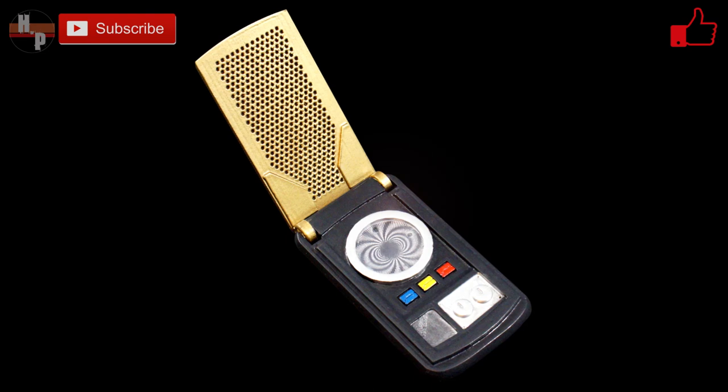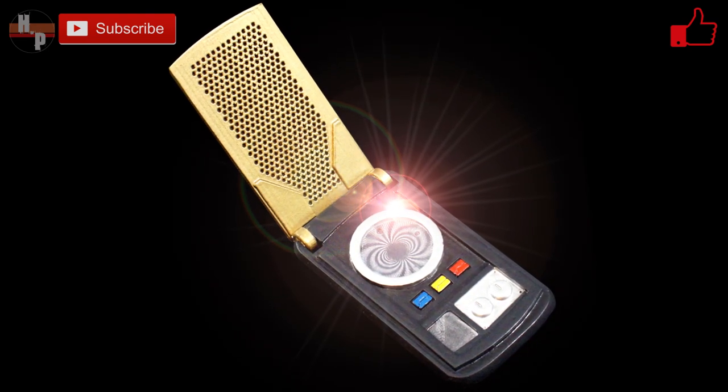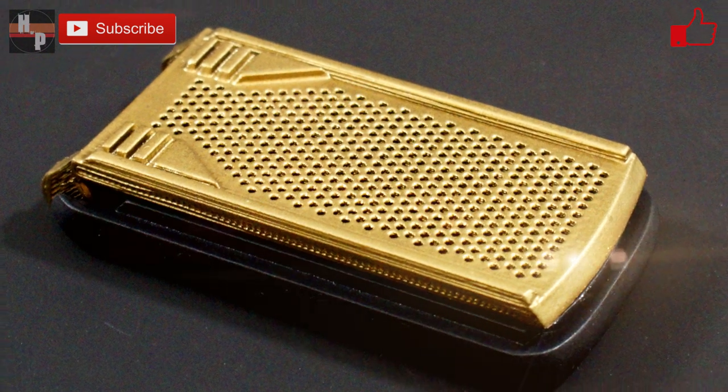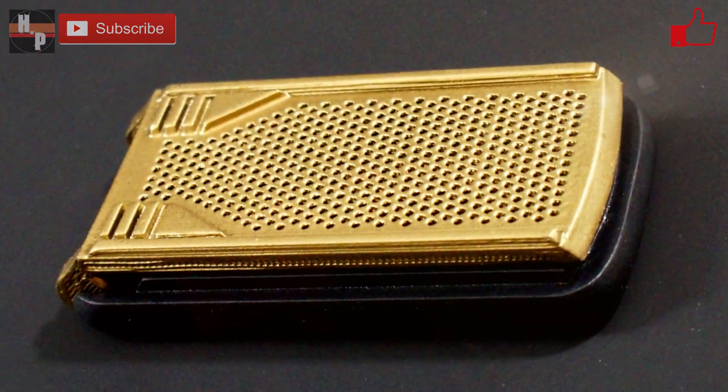And there you have it, a communicator similar to the ones that are used in Star Trek Strange New Worlds. I hope you enjoyed this project as much as I did. If you did, you can find a link below where you can download the files. Be sure to give this video a thumbs up and share it with your friends and family.